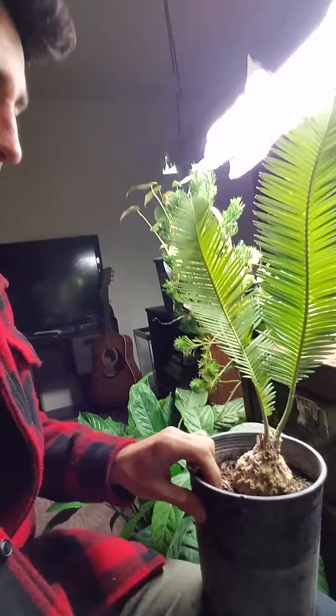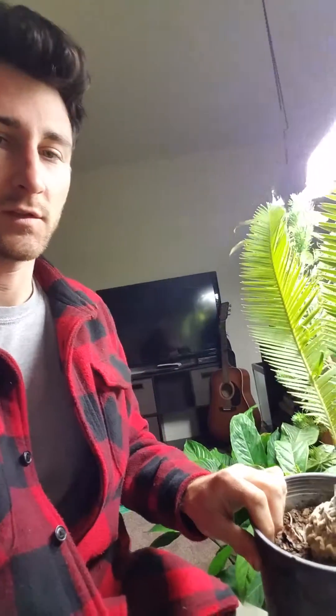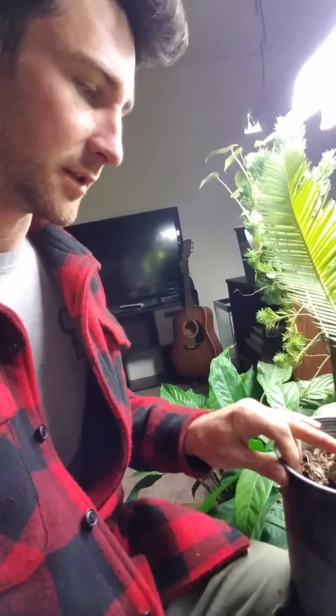Low water, takes full sun, needs good drainage. I've bought a 5-gallon once for $50, and I found this one-gallon at a place that specializes in palms and stuff in the Central Valley for $20.